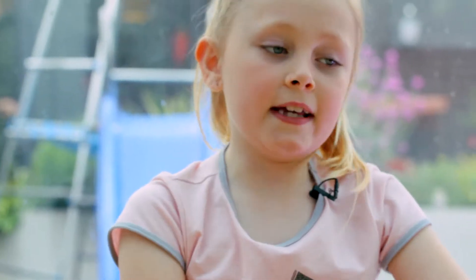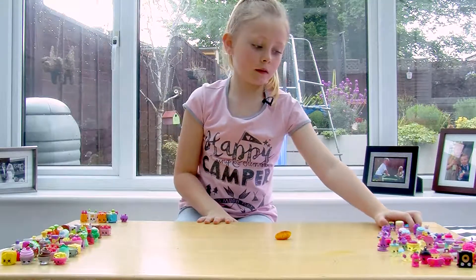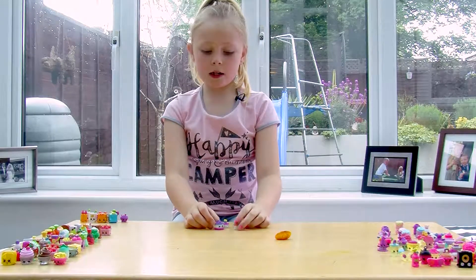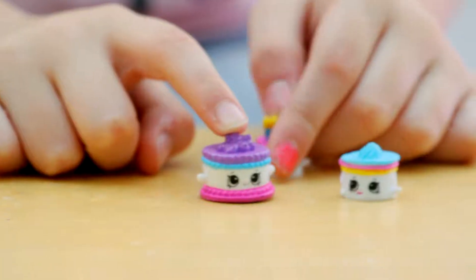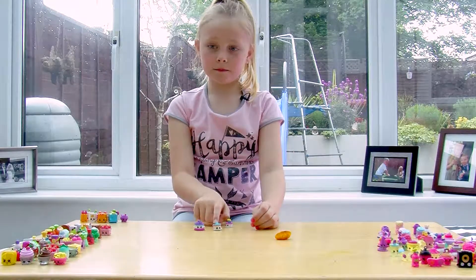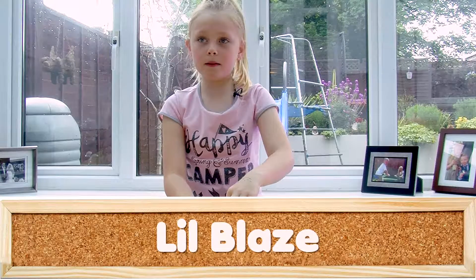The third row is very special because they do something really special. This is the one with Brie birthday cake. The big one is Brie birthday cake, the medium one is Becky birthday cake, and then the one with the candles is Little Blaze. They stack up so you can make a ready cake.